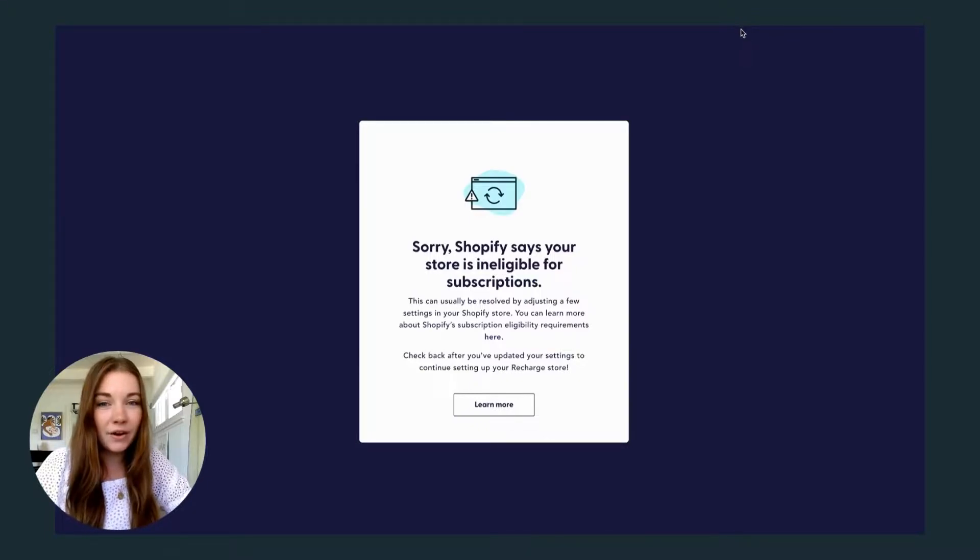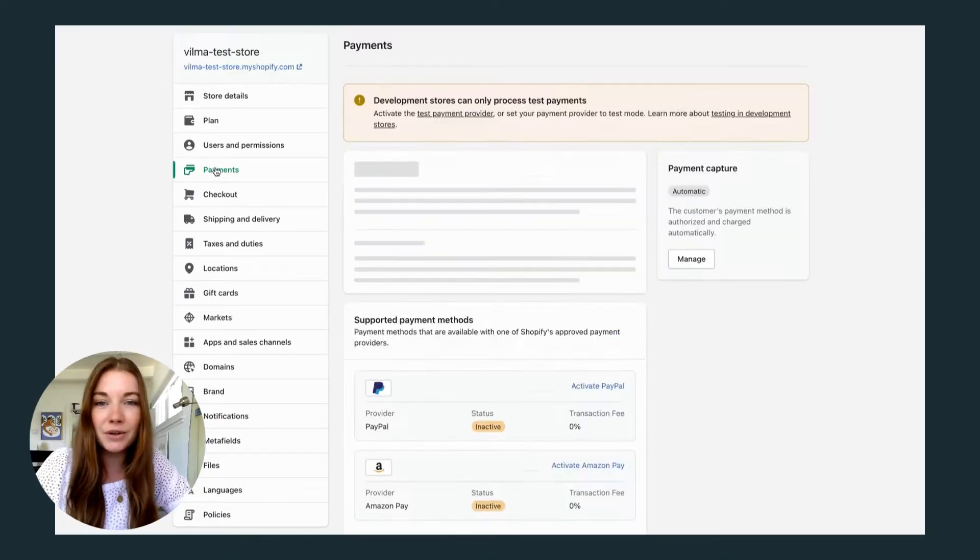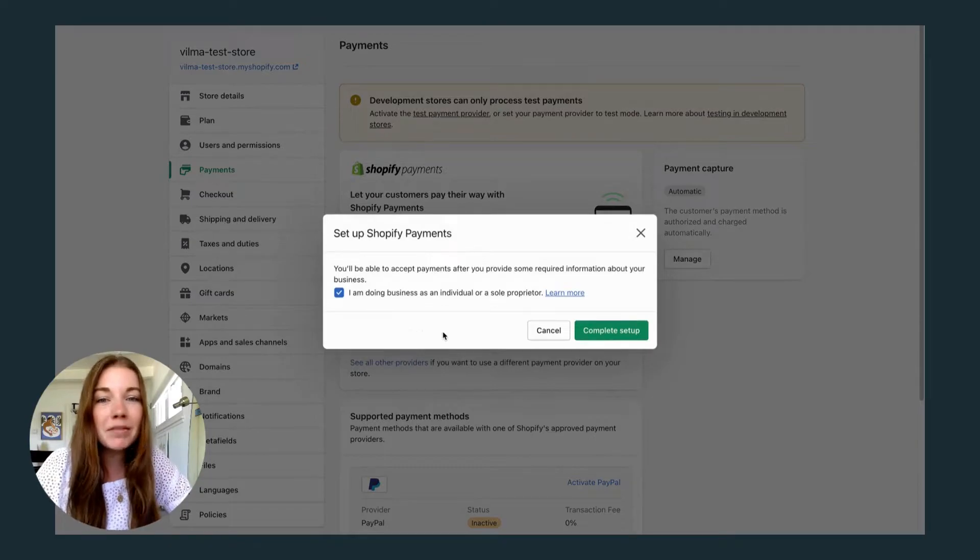Shopify does require that you have your payment method set up before you start offering a subscription-based product. If you are using a development store, you may need to go into your settings and set up a payment method before you can get started with using Recharge.